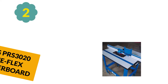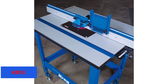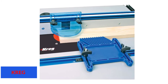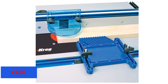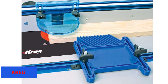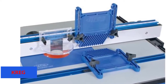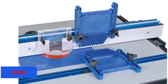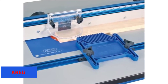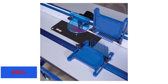At number 2: KRIG PRS 3020 TruFlex Featherboard. Consistent and optimum pressure to the workpiece results in perfect cuts, while other brands can be imperfect due to heavy or insufficient pressure. The KRIG TruFlex offers heavy-duty, long-lasting plastic composite with a unique wedge-lock system. Safety and accuracy are prioritized; it is designed to operate from the table fence or T-slot. The TruFlex includes a twin pack, each with durable fingers to provide optimum pressure, and screws and knobs are included for adjustment.